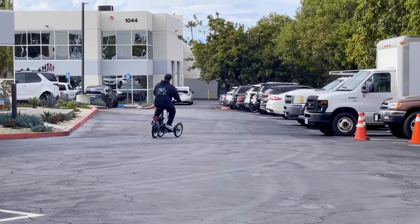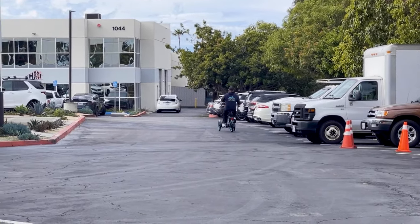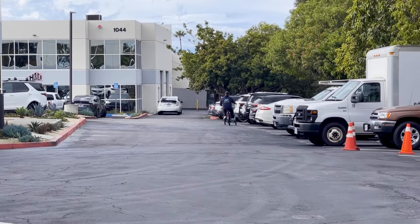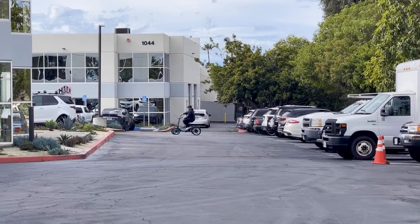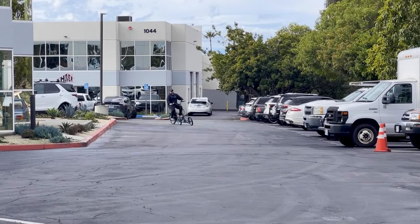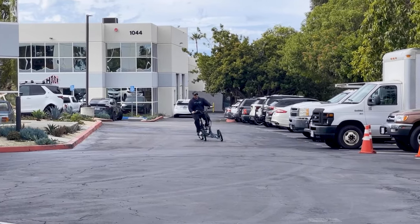There are other Tadpole tricycles out there that have a more rigid two-wheel front end. With that, you're not going to get the sportiness and the nimbleness that you're getting with this one.